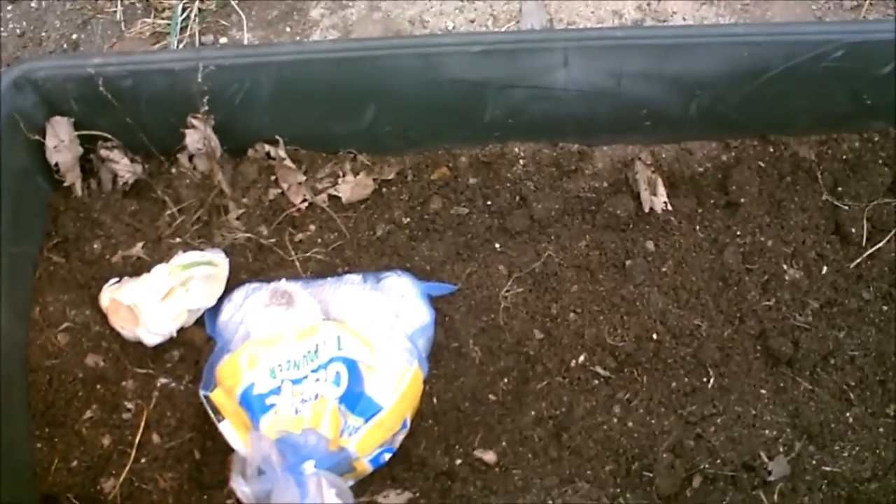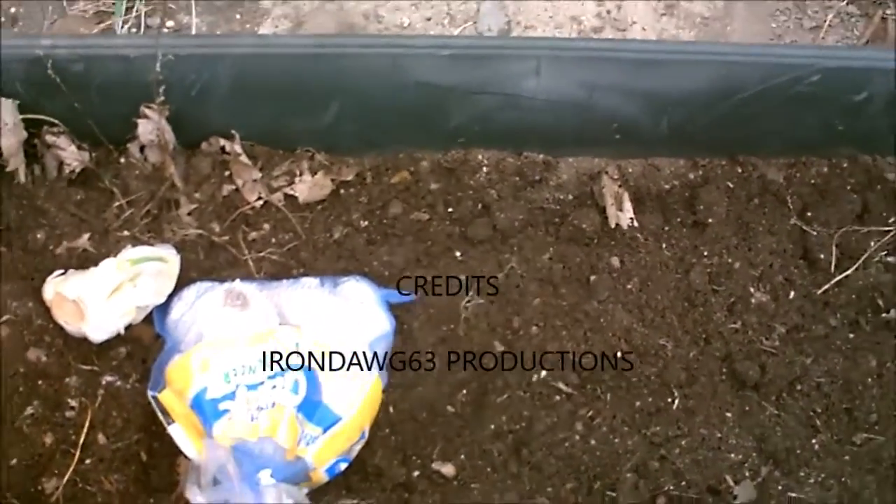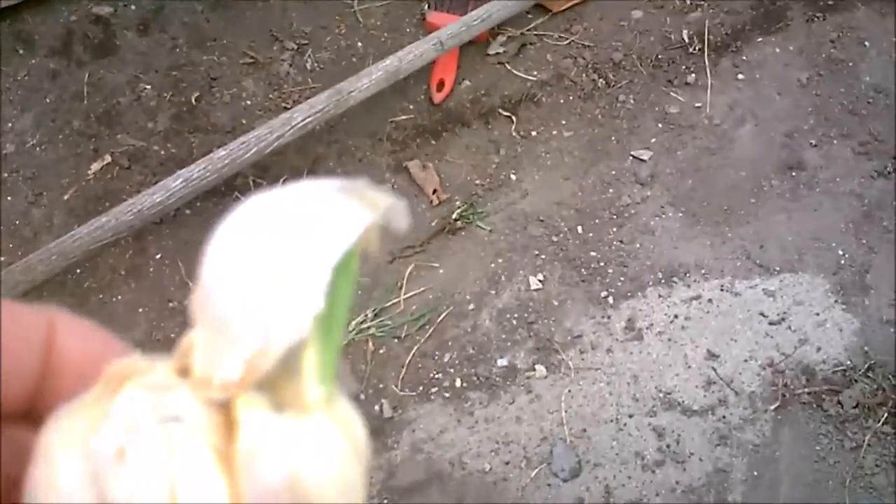Hi everybody, IronDog63 here, little video. I'm going to plant some garlic. Had a bulb of garlic on the counter and it started growing already, so I'm going to plant that.